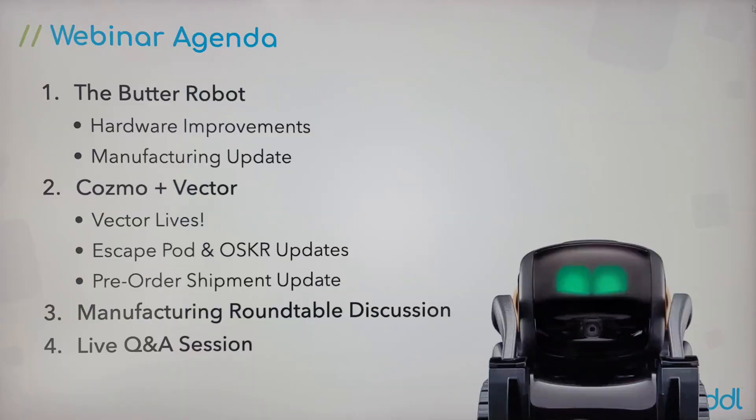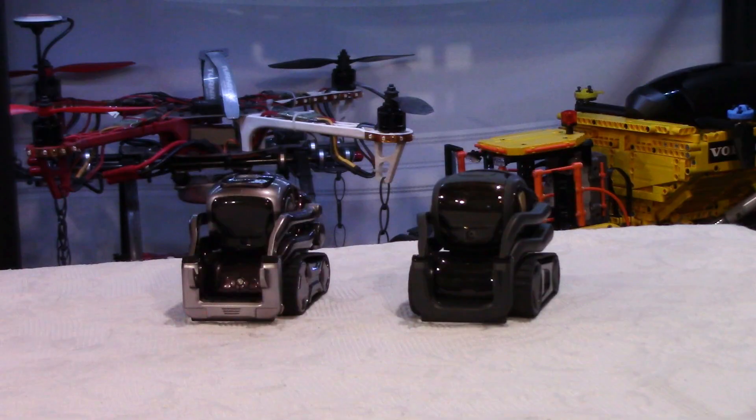Before you ask, this is Vector 1.0, not 2.0 — I'll come back to this packaging in a couple of minutes. As you can see on this slide, the agenda for this webinar was Butter Robot, Cosmo, and Vector, plus a manufacturing roundtable with staff in China. This webinar will be posted on the DDL website. It was about an hour and a half with a lot of questions, but you can watch my video — it's only five minutes and I'll give you the highlights.